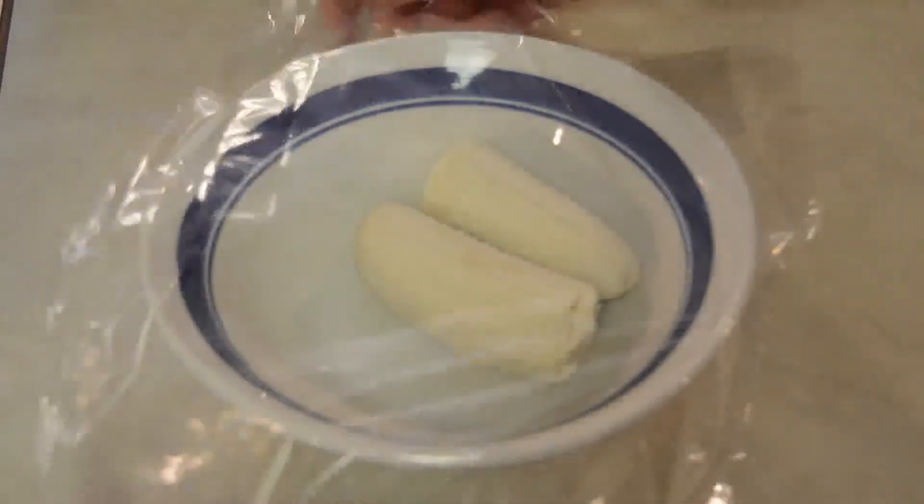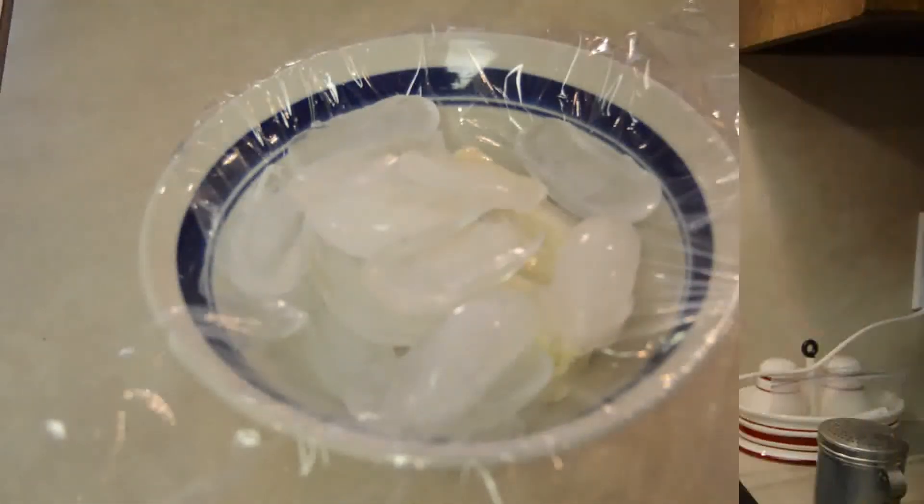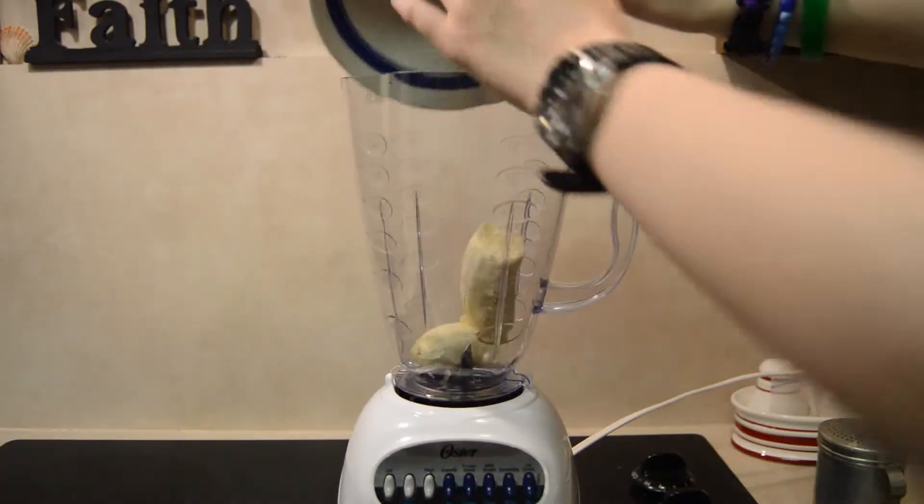Freeze your bananas, or to speed up this process put saran wrap and ice over your bananas. Once they are good and frozen, combine your ingredients in the blender.